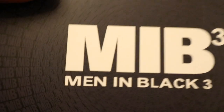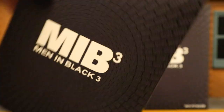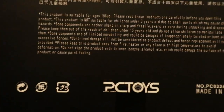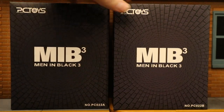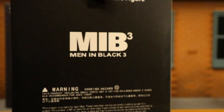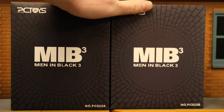PC Toys Men in Black 3 — this is Agent J on the front, and the back side shows Men in Black 3 with a bunch of credits and no barcode. The other one is really going to be exactly the same — Men in Black 3 — and this is Agent K. So without further ado, let's open them up and see what they're about.